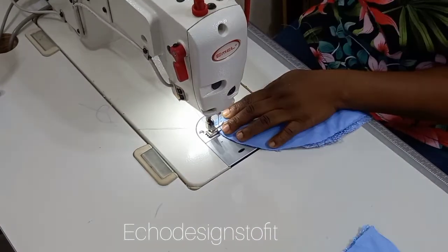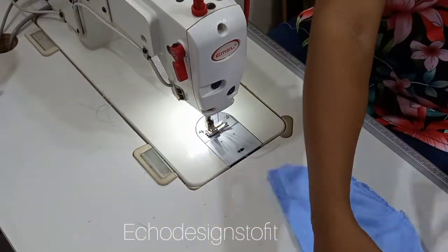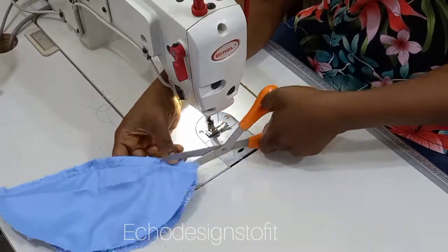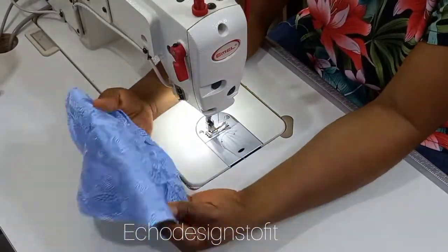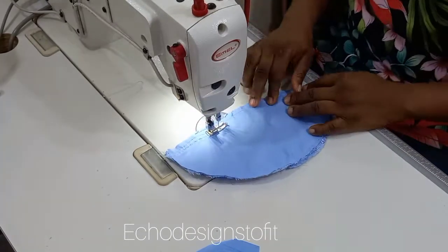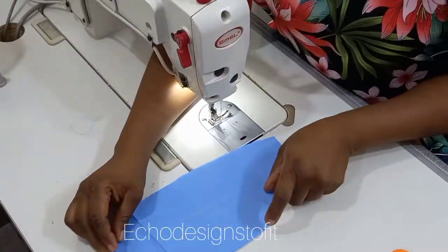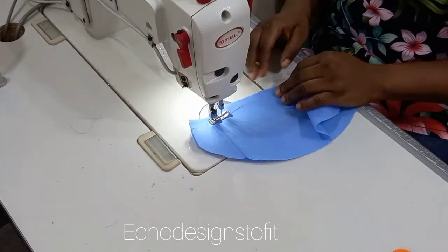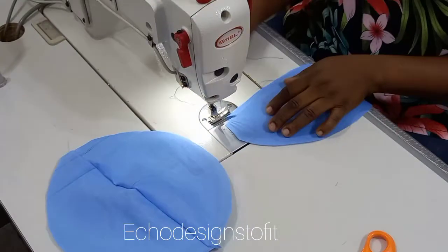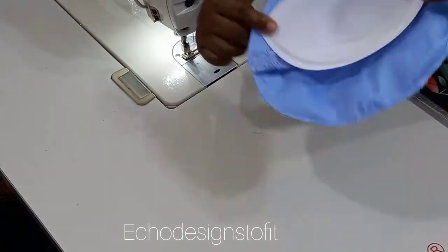Now join the two lace pieces together by placing right sides facing each other and sewing with a half-inch seam. Once done, notch the seam and set aside. Repeat the same for the other part, then go to your ironing table and press the seams flat. Repeat the same joining and ironing process for the lining piece, also using a half-inch seam.